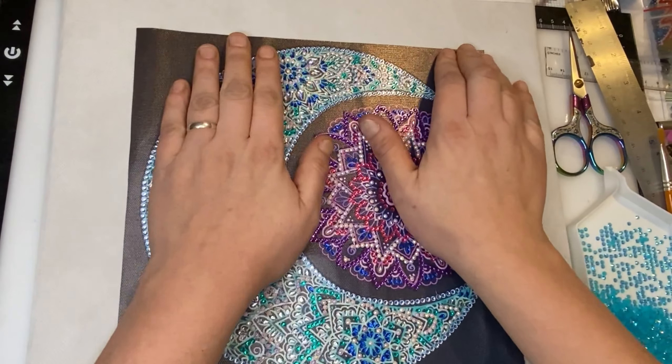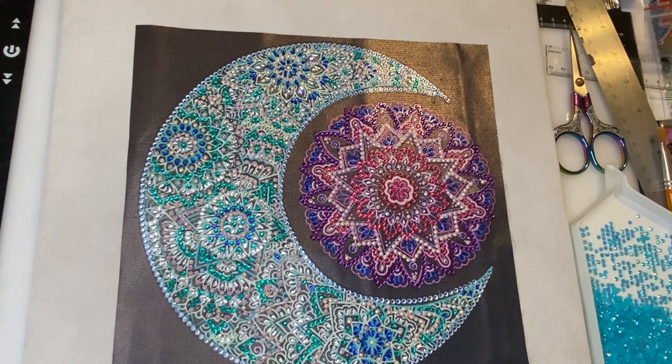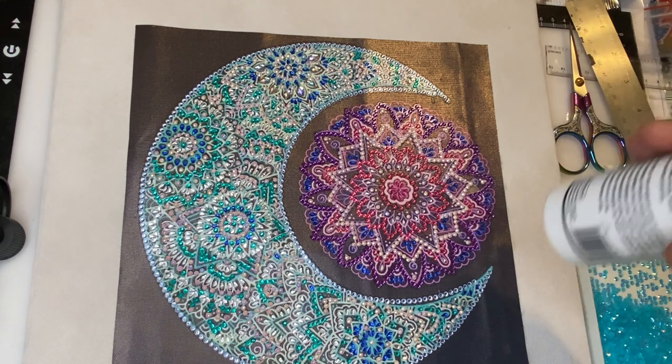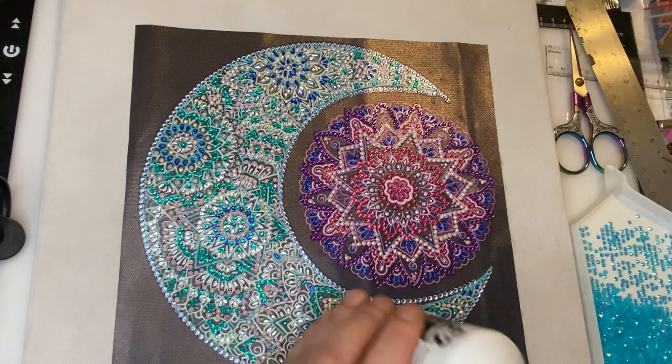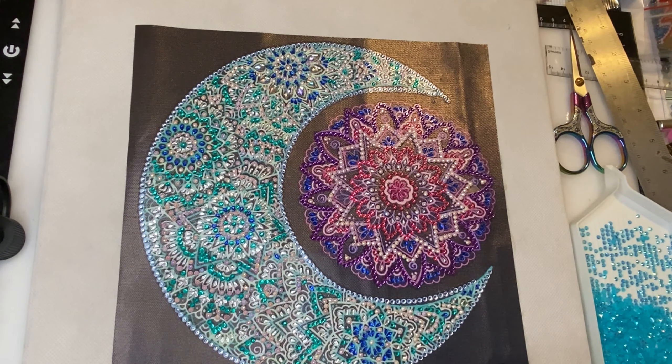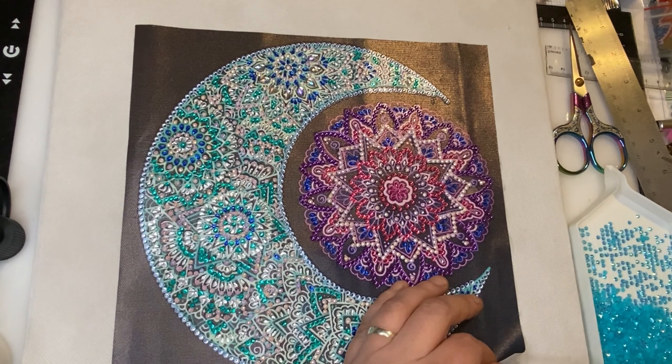I have stuck it on and I am going to stick a bit of fabric glue behind it as well just to be on the safe side, because the B7000 does like to soak into the material pretty well. So just to be on the safe side I pulled out my fabric glue and I will make sure it is even more stuck down.